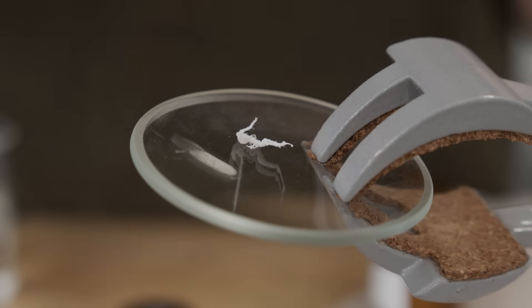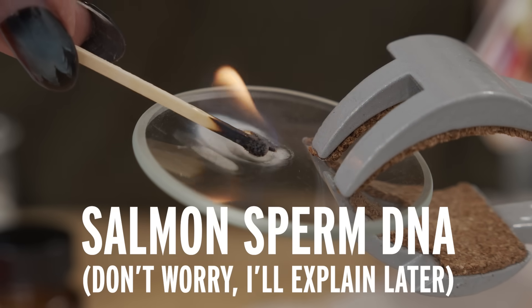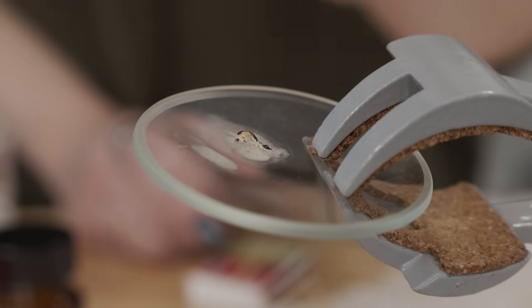Now let's try a teeny tiny piece of the salmon DNA. So it does burn, but it didn't just poof — it did kind of stop itself. I think that's what it's supposed to do.